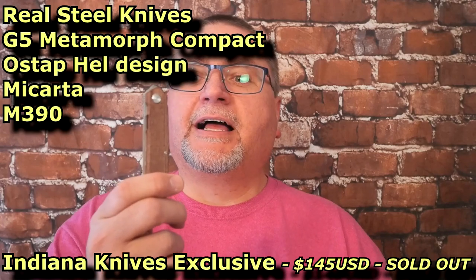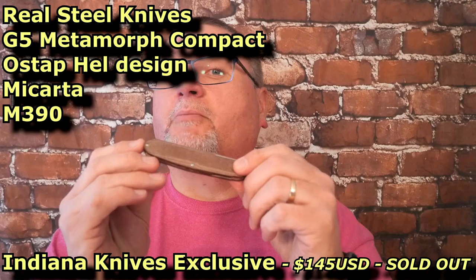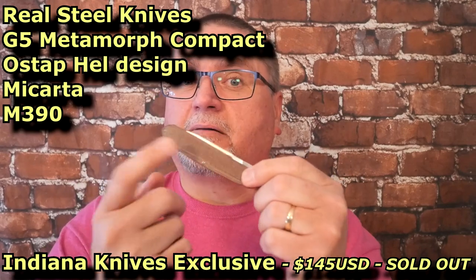Hi friends, my name is Jake. Welcome to Canadian Cutting Edge, and today we're taking a look at another knife by RealSteel and Ostap Hell Design. This is the G5 Metamorph Compact Micarta.